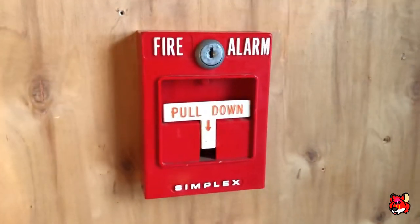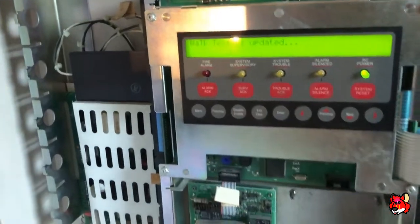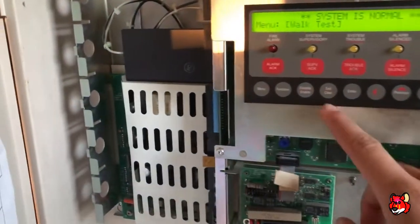I changed the 9756's out for more T-Bars and here they are — Simplex 425120. This particular one was actually original to the 4005 when it was installed, and I just finished resetting because I did a walk test on it. That's why all the smokes are the same for now.